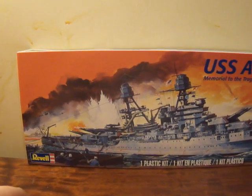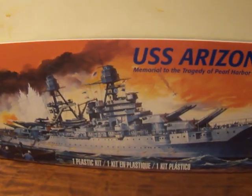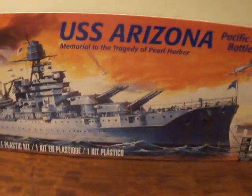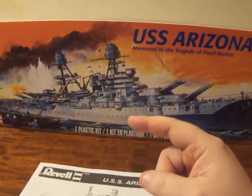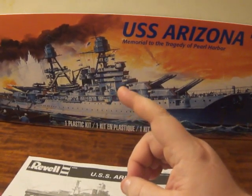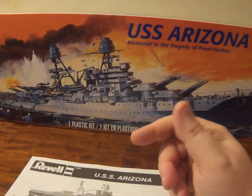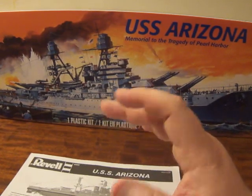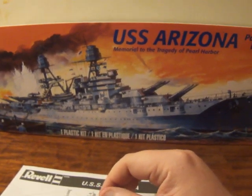Today this is going to be Part 2 of our build of the Revell 1-to-426 scale model of the USS Arizona, the Pacific Fleet battleship memorial to the tragedy of Pearl Harbor — the Pennsylvania-class battleship. In Part 1 we dealt with cleaning, trimming, and cleaning all the parts. We gave the parts a bath, cleaned them off, used knives and sanding sticks to remove excess plastic, and got them all ready for primer, paint, and assembly.